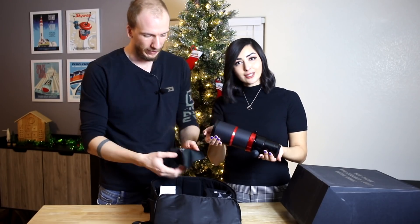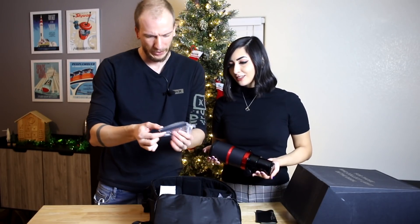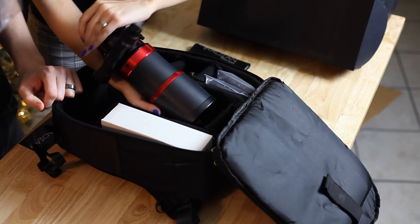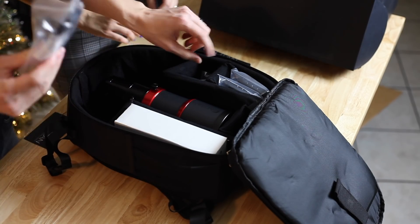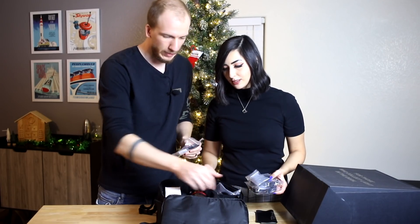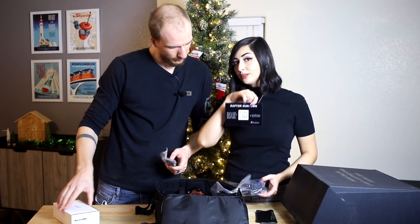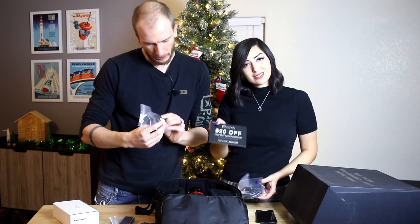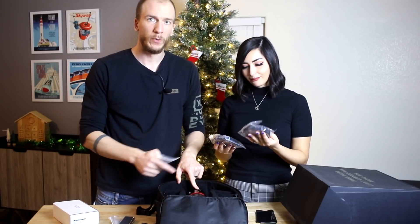So what do we have here? We have the telescope, a microfiber cloth, and a dovetail. This dovetail is for most beginner mounts — for example the EQ6R or the Atlas mount. I think it comes with another dovetail for other mounts. There's also a Raptor Rundown card with a QR code, and a cap for the reducer — I think the reducer was already built in.